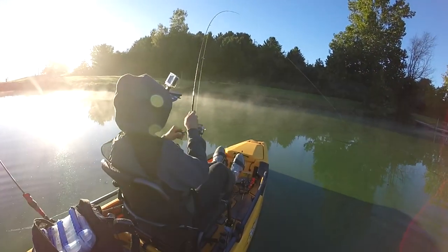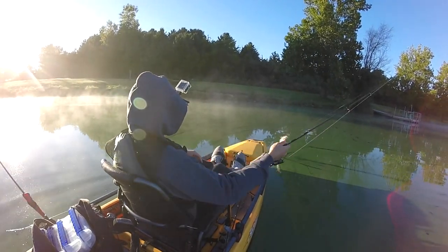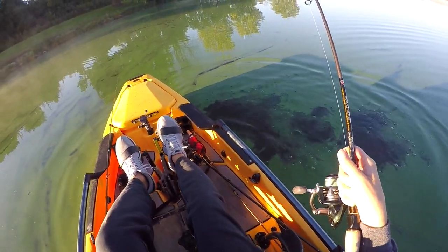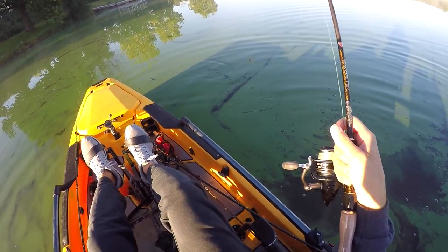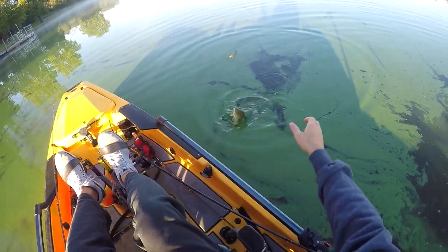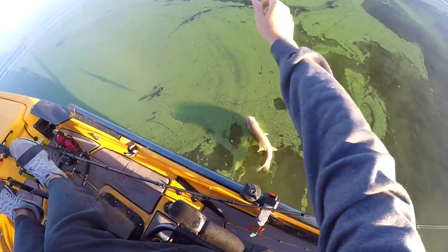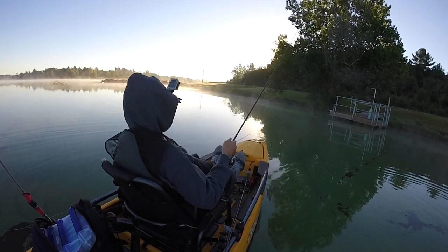There's one! First fish of the day — a little dinky, but actually not too bad. This lake is just filled with small fish, so it's gonna be a fun day catching lots of fish from the yak. That was the first cast on the wacky rig — little wacky fish. See you later, bub. Let's see if there's anything around this little dock right over here.